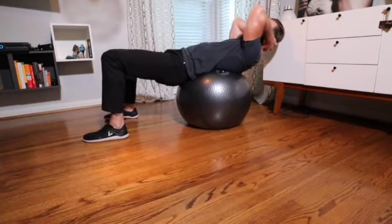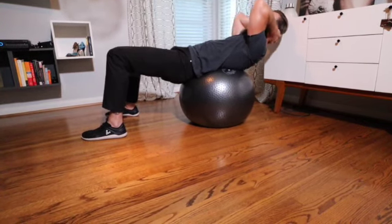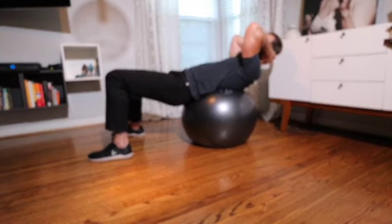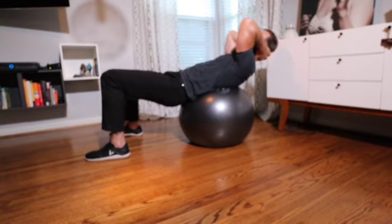For those of you that are a little more advanced, you can scoot back on the ball a little bit. Same principles apply — flex the trunk, extend, control yourself down. Either way, I don't want you treating this thing like a rocking horse and coming up and down. Nice and smooth.